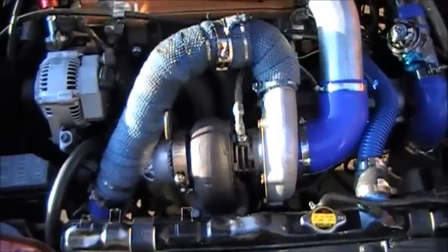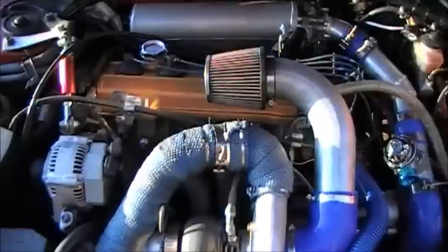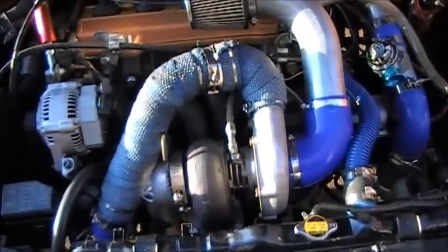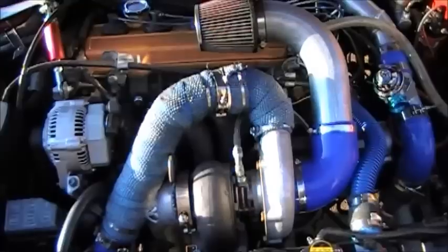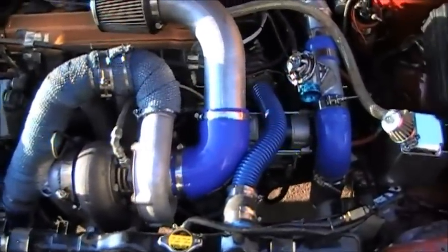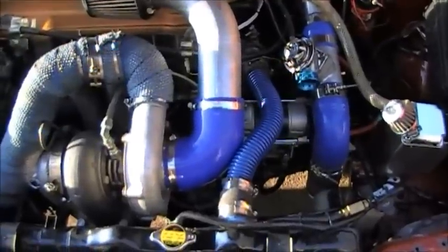Hey everybody, it's Melvin Mann and I just wanted to show you my new Celica — well, actually old Celica. I just rebuilt a whole bunch of stuff on it. It's been in the garage for a while. Had to put in a new 3S GTE clutch flywheel combo.